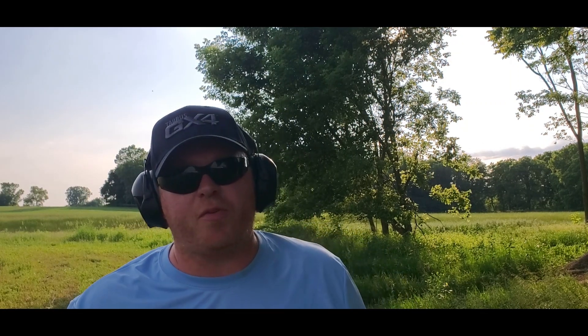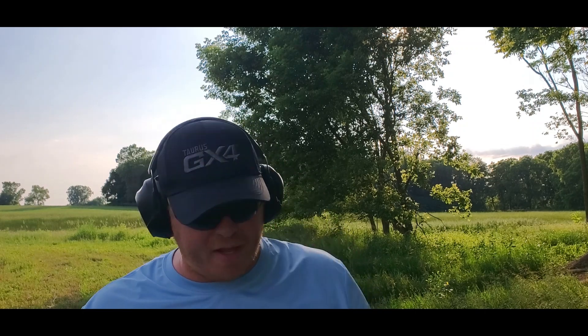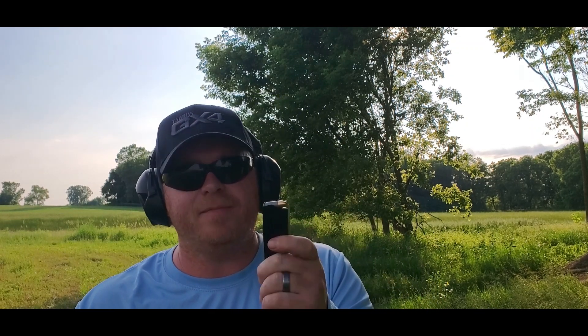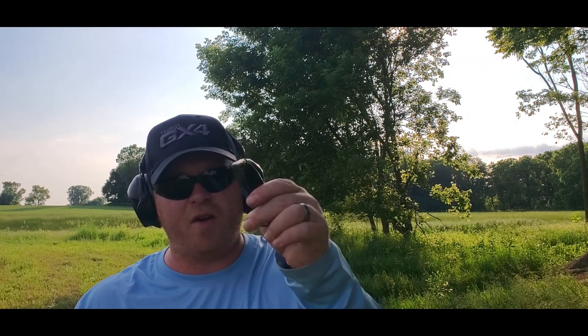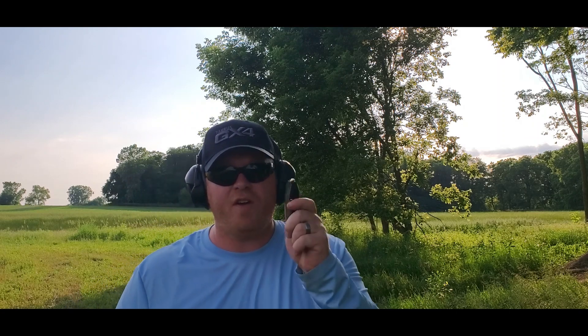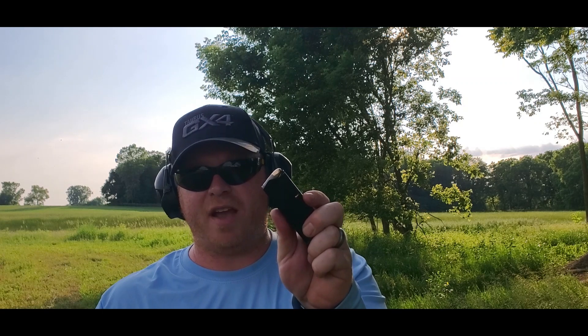All right, I just loaded up the three mags again. This is the spot in the video where I'm going to give you a second to put away all your women and children — I'm getting ready to shoot some steel case. This channel is totally family friendly so bring the kids back. We're going to run some Wolf steel case — some of you hate it, some love it. I shoot a lot of steel case through my pistols, so naturally I'm going to test it in the GX4. Wolf 115-grain full metal jacket, bi-metal projectile, steel case.